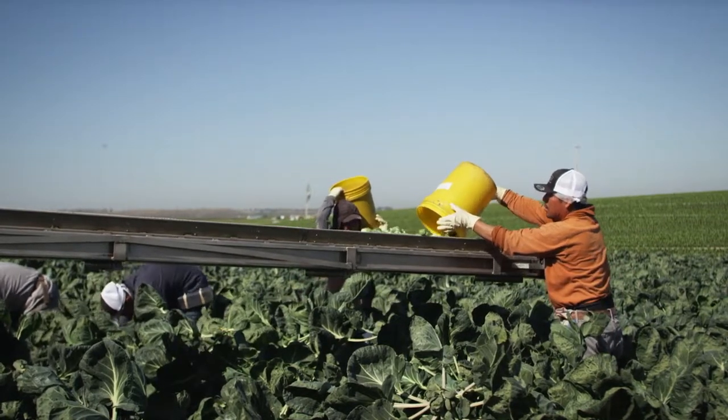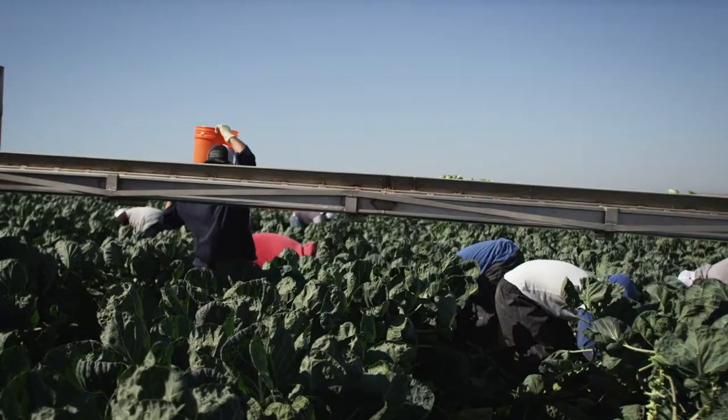We're trying to save water. We're trying to have a safe environment for our employees. We're trying to be good stewards of the land. We're trying to be sustainable. We're environmentalists, and we have to put that all together because this is our livelihood.